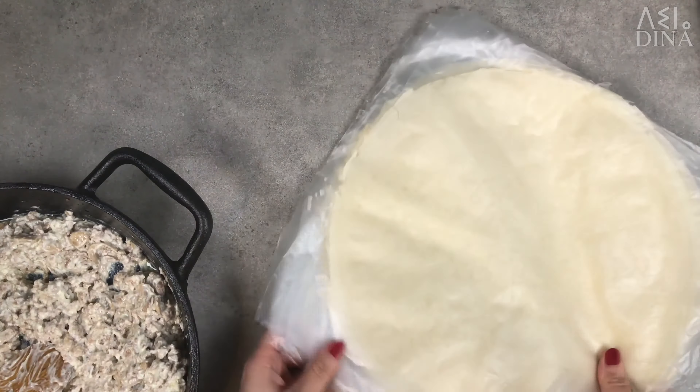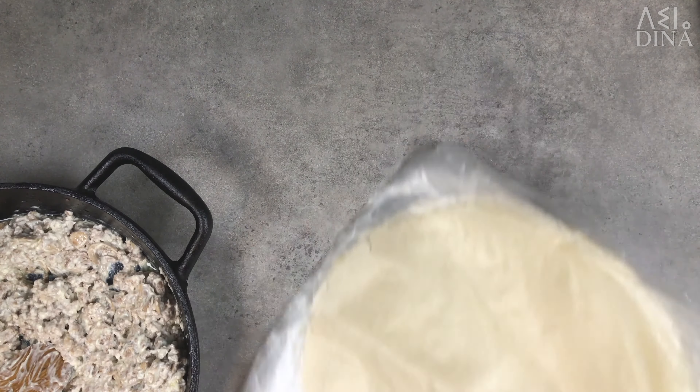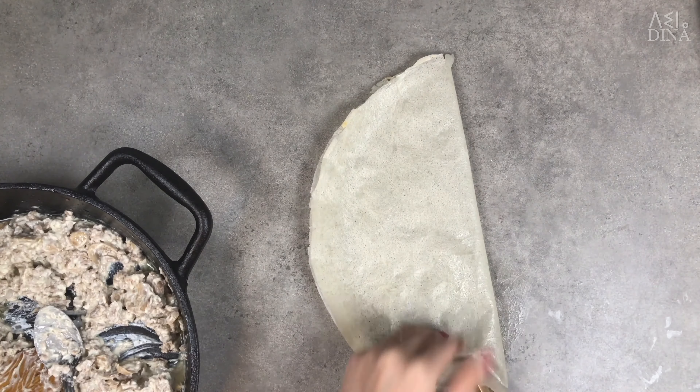This quantity will make you about 16 bollocks, so you'll need about 8 brick sheets. Cut your brick sheets in half and stuff them to form triangles as shown on screen.